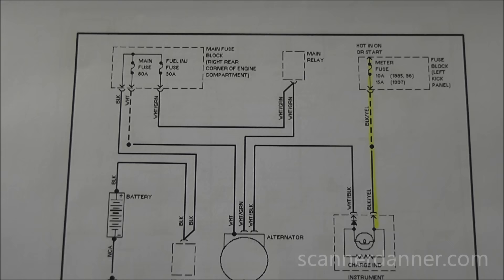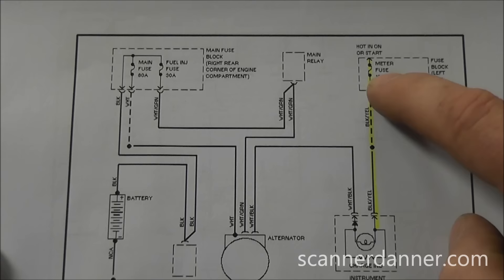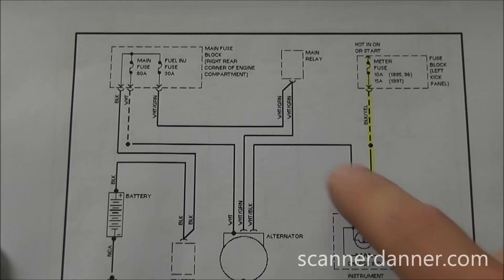This is part two of our case study on the Mazda Miata with the alternator problem. If you search 'how to test an alternator,' you'll find the Mazda Miata case study — part one. In part one, we found the meter fuse was blown, which was causing the alternator to not charge through the bulb circuit.